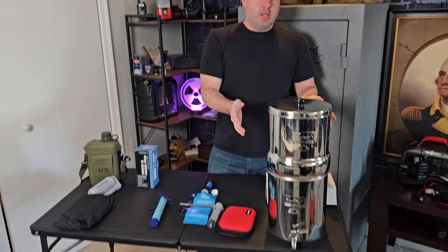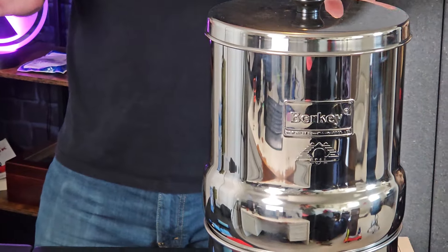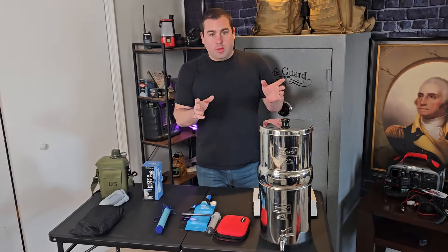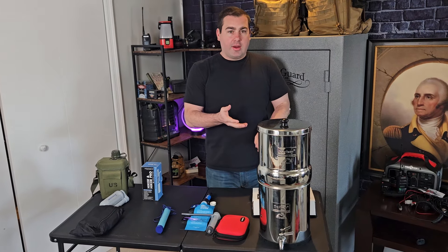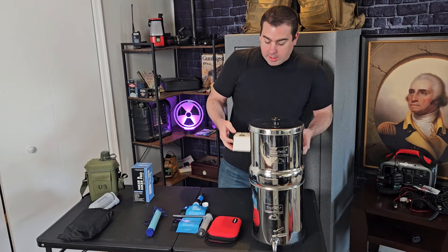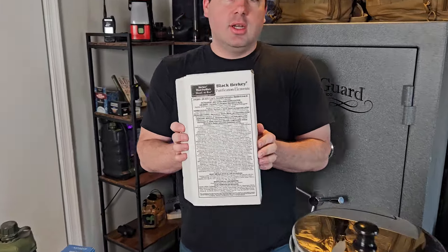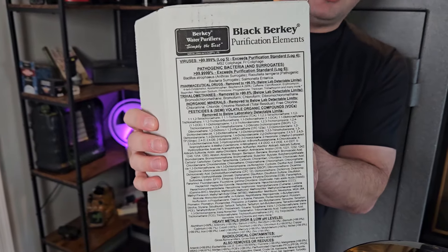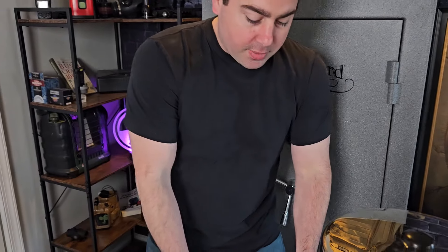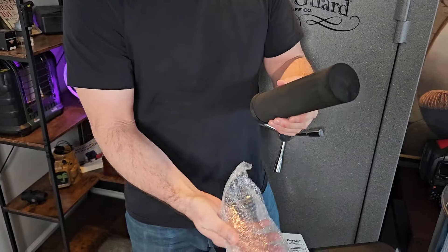The first one is going to be your Berkey. If you were going to start with any filter, I would get a Berkey water filter. These are going to offer you the most protection against viruses, pharmaceuticals, microplastics — everything. I can actually screenshot the back of this box. This filter is probably the most comprehensive.